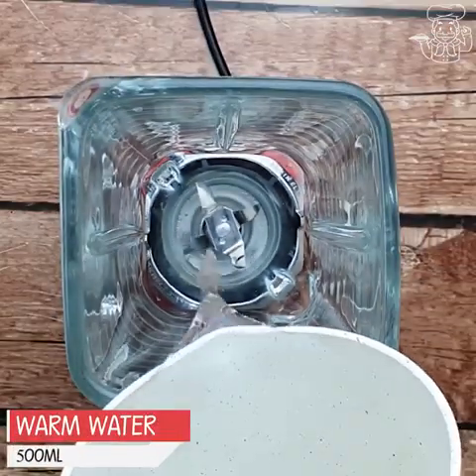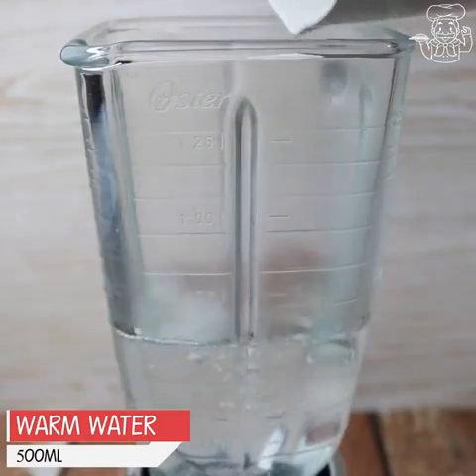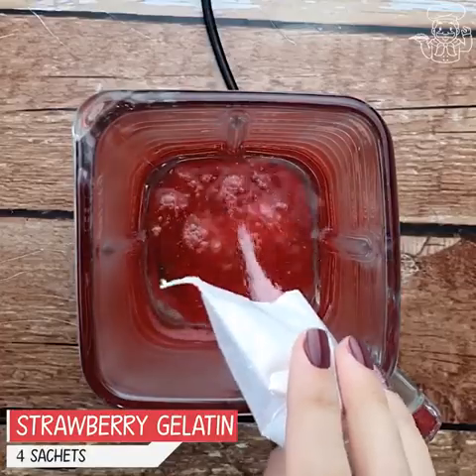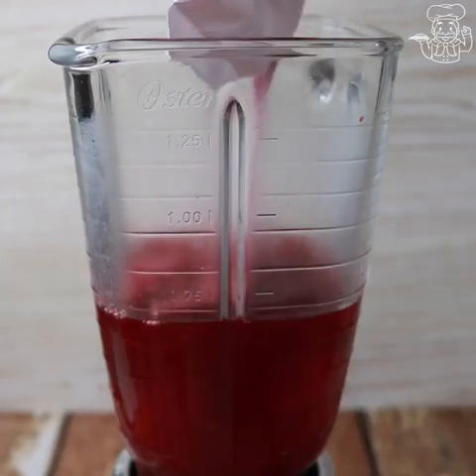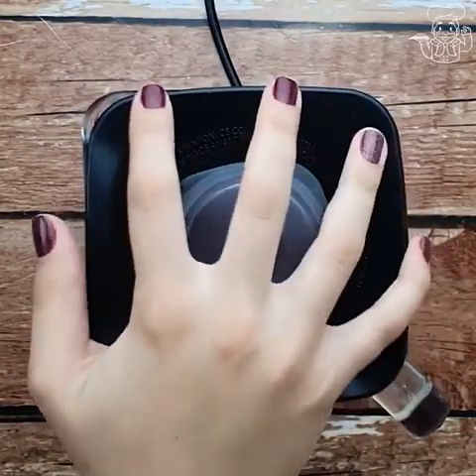Let's start by adding 500 milliliters of warm water in a blender. With that done, we will add four sachets of 20 grams each of strawberry gelatine, or another flavor of your choice. We will beat everything very well for two minutes.